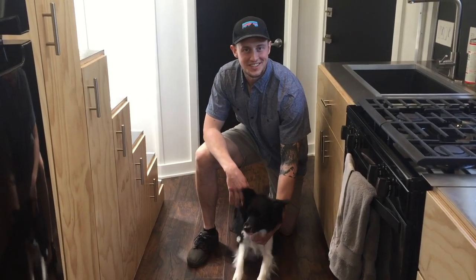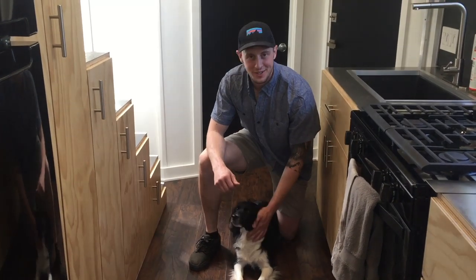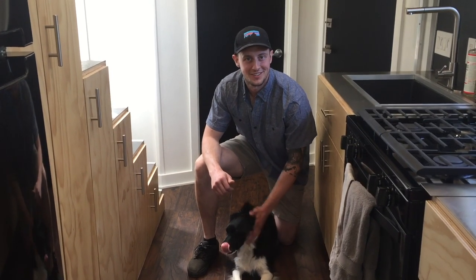Hi, this is Nate, and this is the tiny house I built from the ground up. I hope you enjoy my video. Thank you.